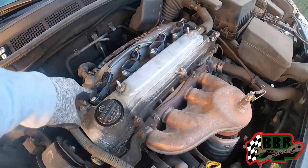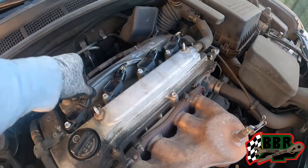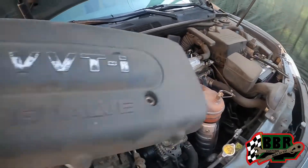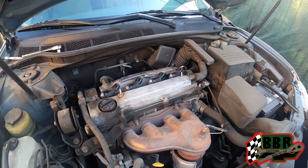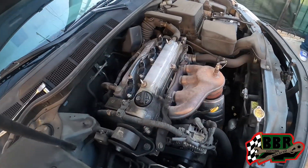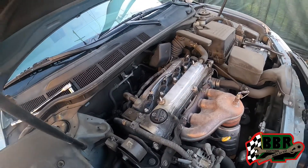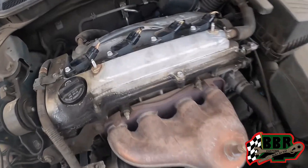We got this thing all back together, everything is plugged in. Before we put the cover back on, we're gonna go ahead and give it a first startup and check it out. That's how you change the spark plugs on a 2007 Toyota Camry or anything similar — for a four cylinder engine it's pretty much going to be similar on most vehicles.